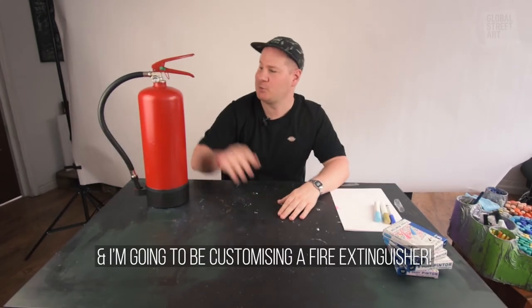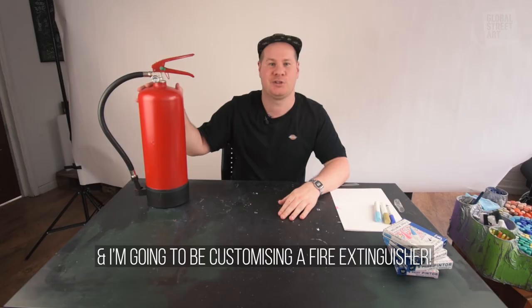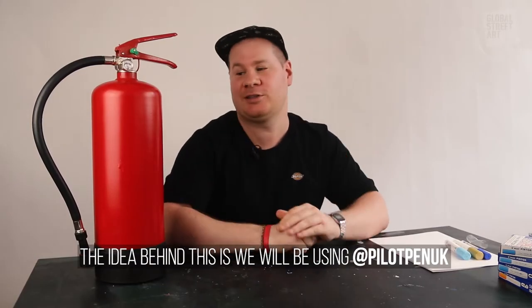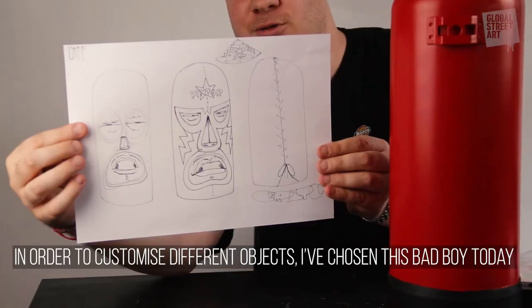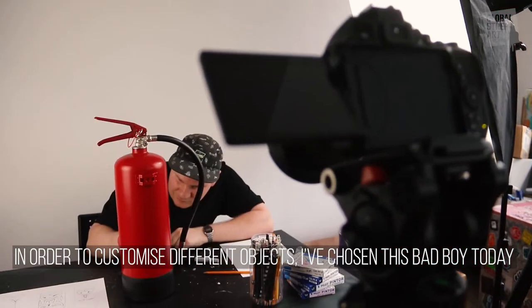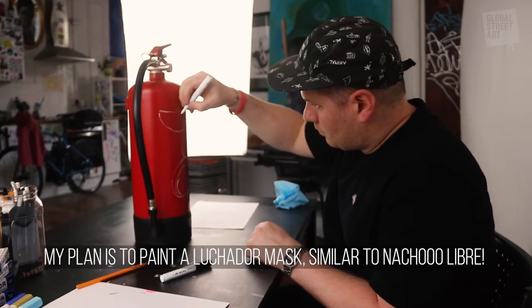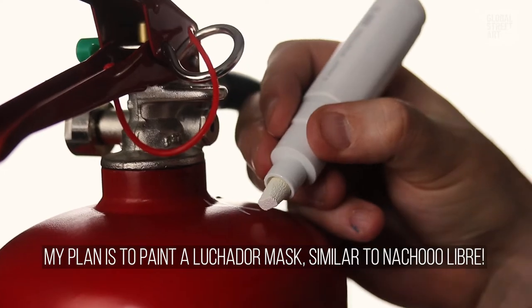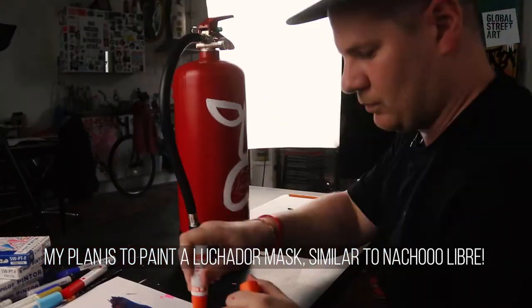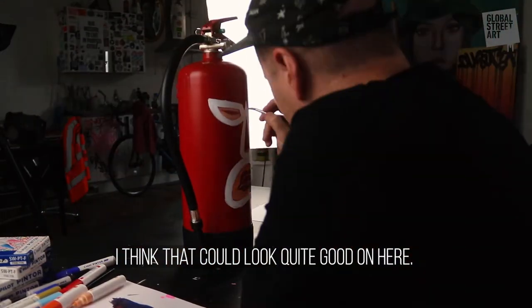Yo, what's up guys, it's Kid Crayon and today I'm at Global Street Art and I'm going to be customizing a fire extinguisher. The idea behind this is that we're going to be using Pintor pilot pens in order to customize different objects. I've chosen this bad boy today. What I'm planning to do is I'm going to paint a luchador mask, quite similar to Nacho Libre, and I think that could look quite good on here.